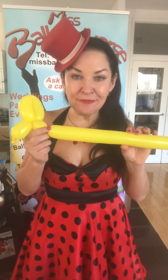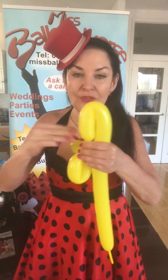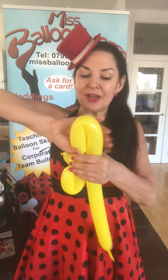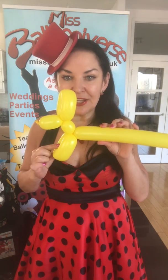Now I'm going to make the front legs of the dog. Just like we did the ears, I'm going to bend the balloon. I'm going to grab the neck, holding onto the rest of the balloon right here. Grown-ups, you can help little hands with this. Then I'm going to grab this loop and twist — one, two — just like we did with the ears. So there, we've got the front part of the doggy.